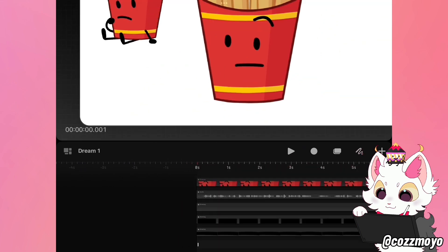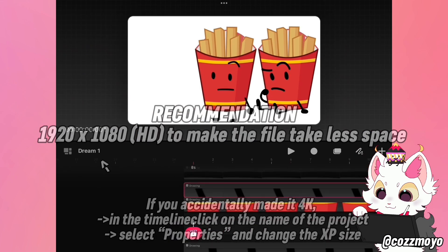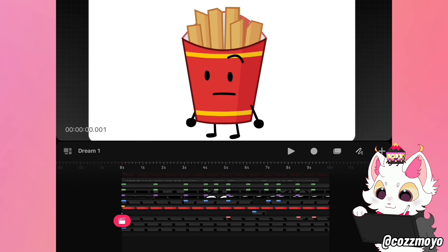Open Dreams and create a new project. I recommend 1920 by 1080 pixels and set up your character. I like to use this order for the setup. After that, I draw all the other limbs to match the audio how I want it to. This is what I've got so far.